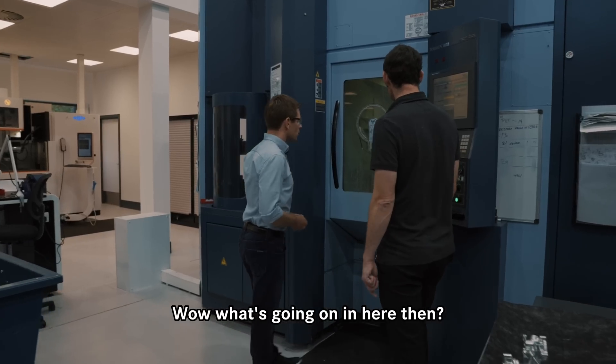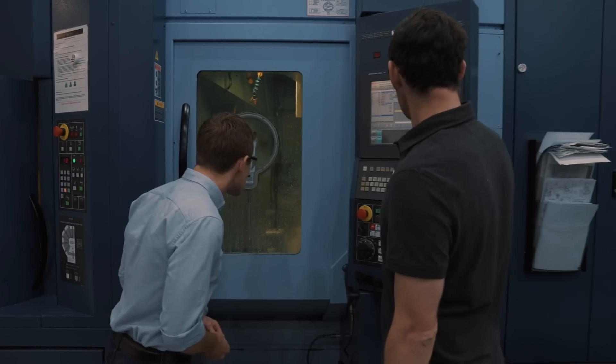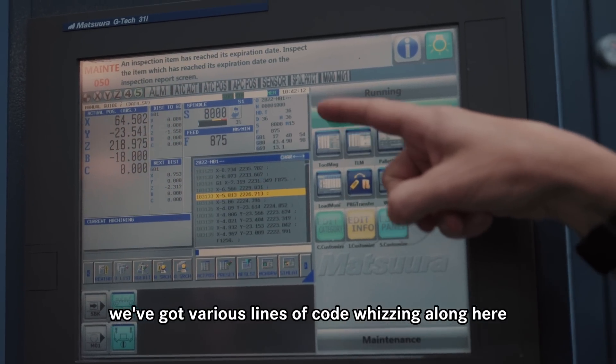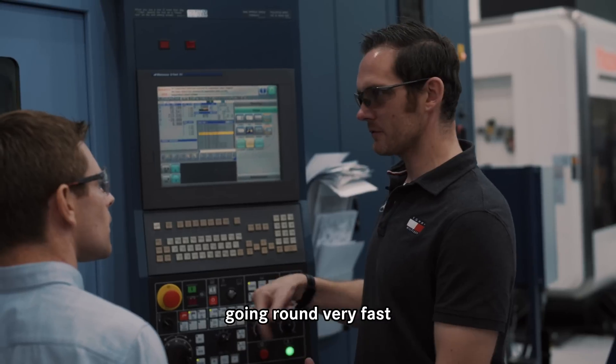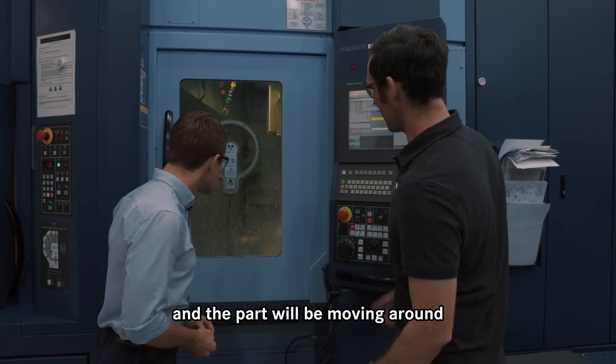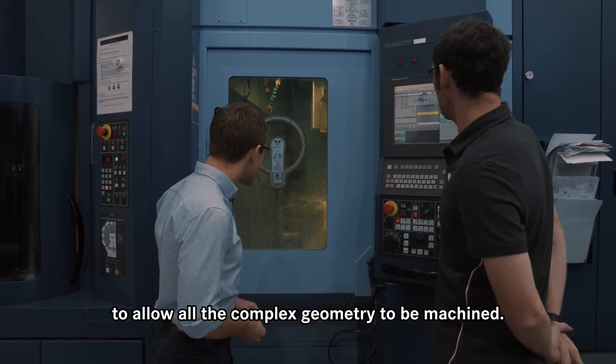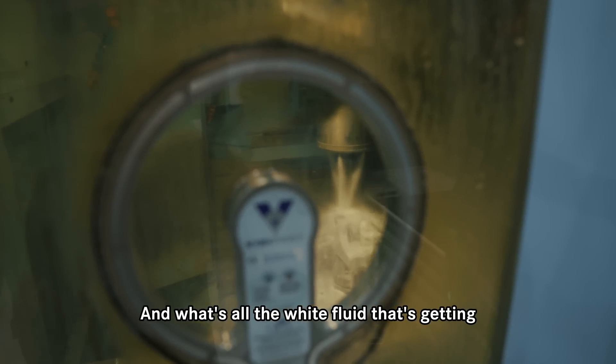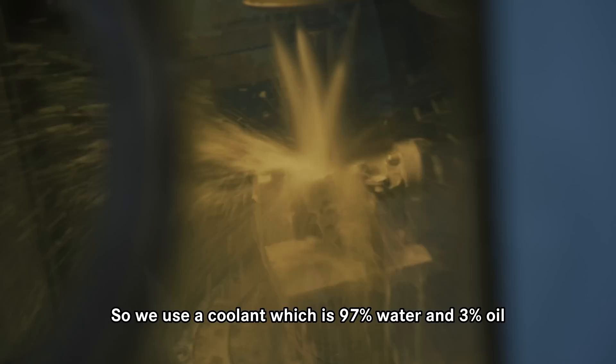What you're seeing at the moment is some full five-axis code being machined. We've got various lines of code whizzing along here, and you'll see the tools in the spindle going round very fast, and the part will be moving around to allow all the complex geometry to be machined.